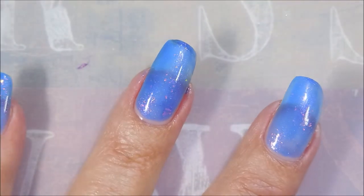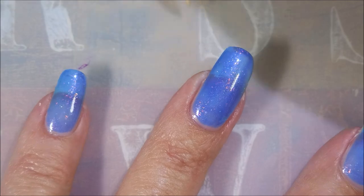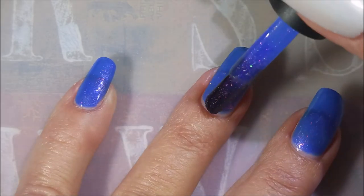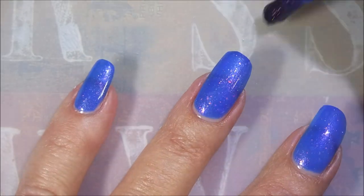Now, this first coat is rather see-through. It's a jelly. I will go ahead and tell you that even after three coats, I could still see visible nail line, and I was completely okay with it. Loved the color, and I'll just love it. I'm going in with the second coat, and it is building up beautifully.